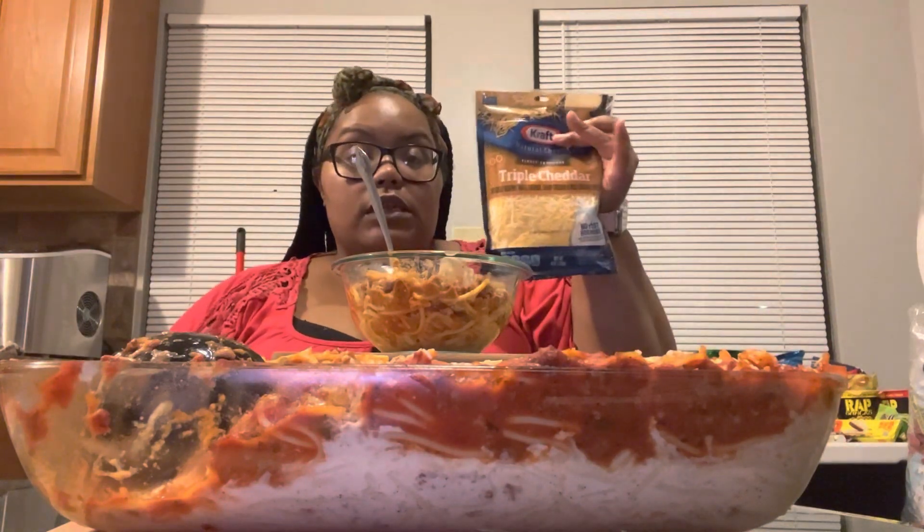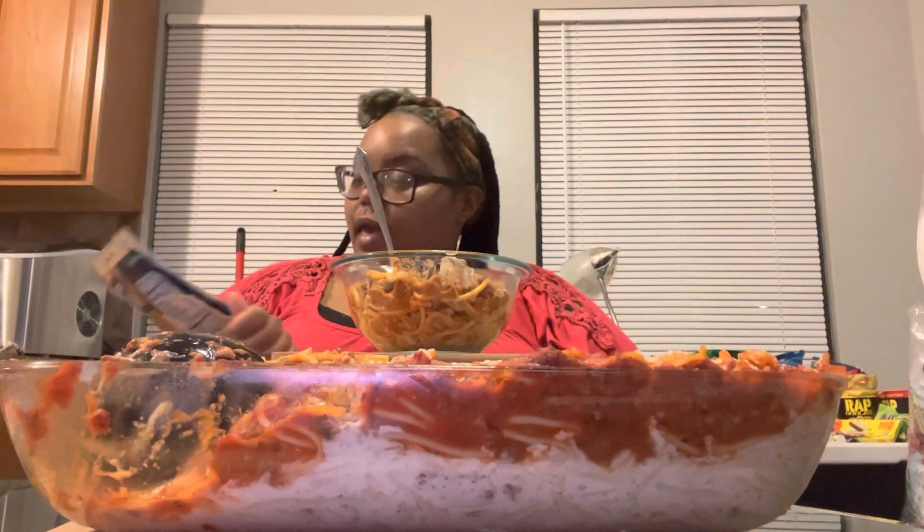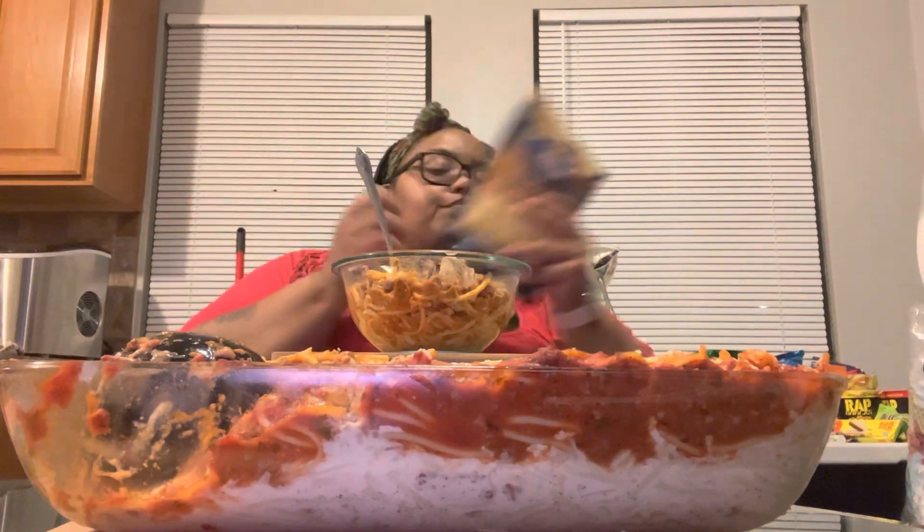I put a little seasoning — the same seasonings in both pastas, both meats. I didn't go crazy, just a little bit of Tony Chachere's, onion powder, garlic powder, and black pepper. Then on top I'm going to add some triple cheddar Kraft — it has shredded Vermont white cheddar, sharp cheddar, and mild cheddar. But it already looks kind of cheesy. First bite y'all, let's see — it's hot, fresh out of the oven, and I don't want to burn my mouth.